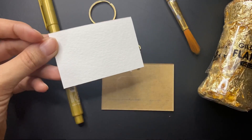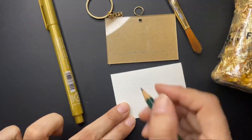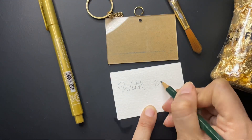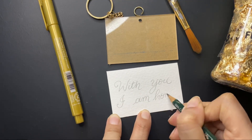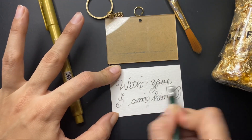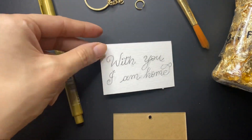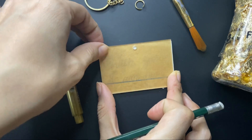Now I am using this paper as a guide for my kitchen and first I will write on this paper. So I have decided to write 'Home is where you are'. I am writing with pencil and I need to fix it a bit. Now erasing the extra letters.